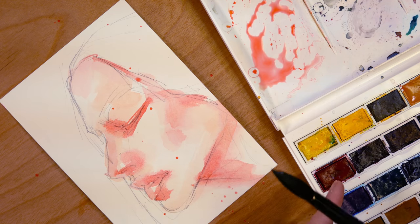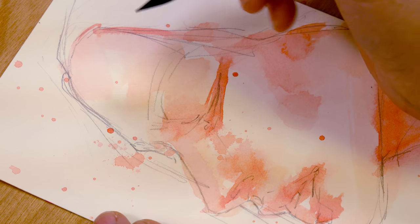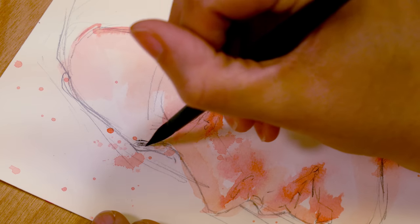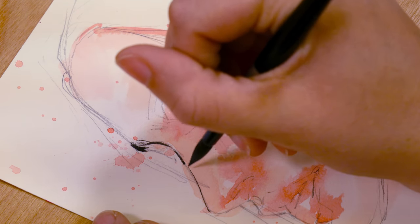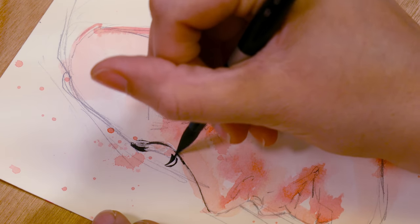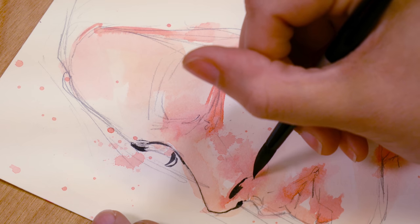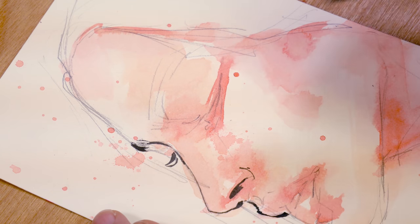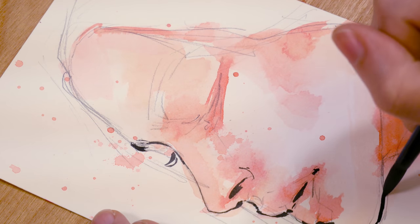I'm using a Sumi ink that I purchased probably for an Inktober some year. I think I've had it for a couple of years now — I might have gotten it for 2018, which was maybe the last time I actively participated. And that was so much fun that year. I haven't used this ink very much since then, only gotten it out a couple of times, but it's so much fun.